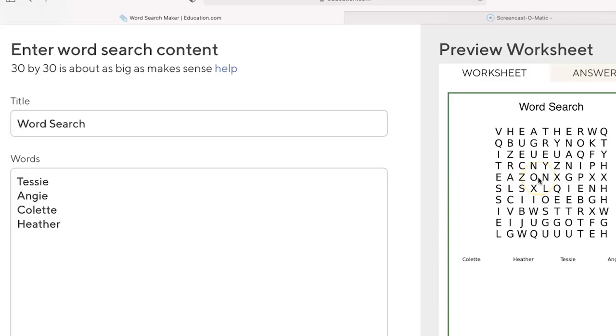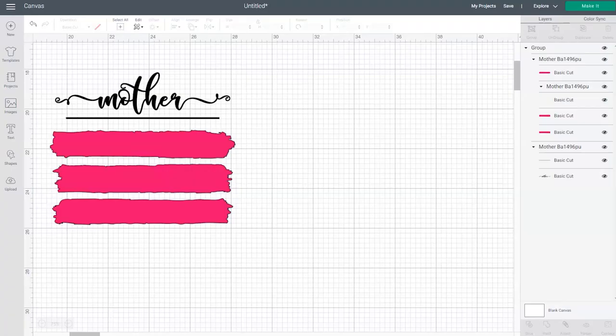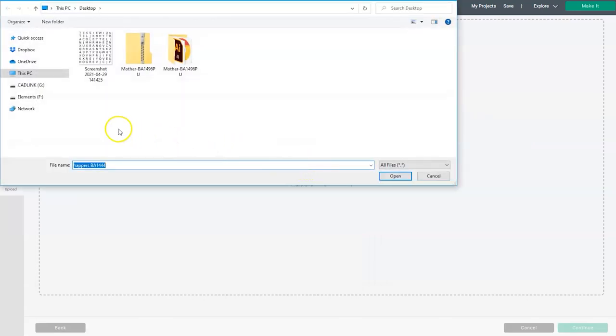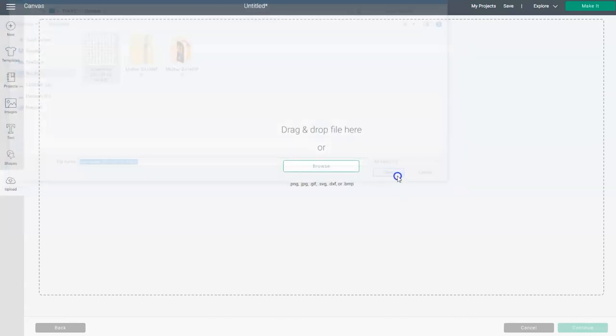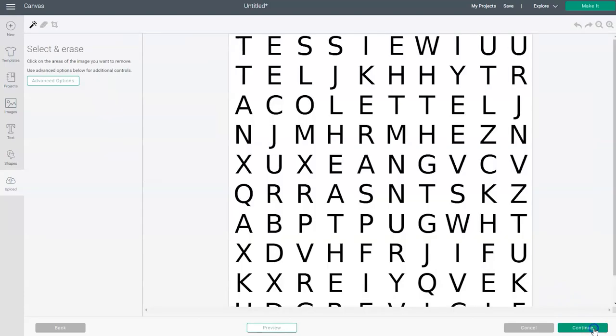If you're on a MacBook and need to make the design bigger, hold down the command key and then the plus key. Make the design as big as you can. To take a screenshot on a Mac, press Command Shift 4, then move your cursor above the design and drag down until you've selected the entire design. When you let go, the screenshot will be saved onto your desktop. Now that we've made our word search, let's head back to Cricut Design Space. Click on upload again, click upload image, and then click on browse. Find that screenshot of the word search, select it, click open, and it will take you to the next screen. For this project, we're going to choose the complex option and then click continue. Now we're going to remove the white background. To make it easier to see, choose advanced options.